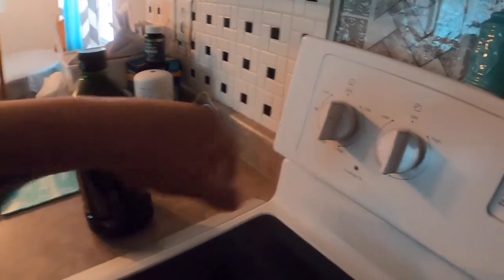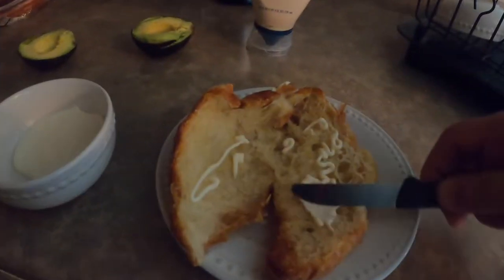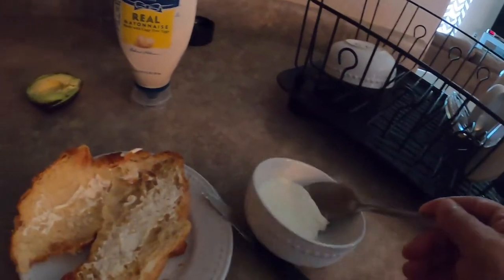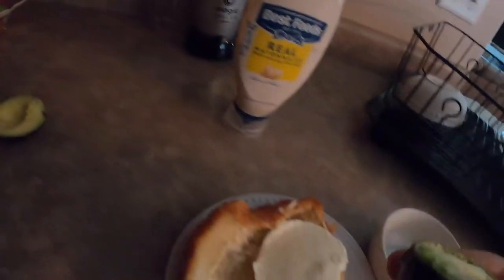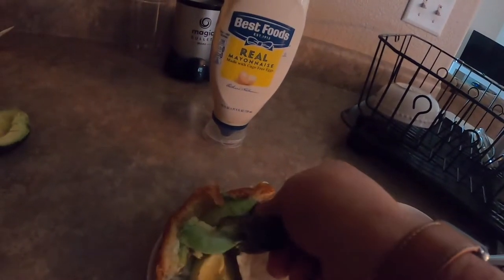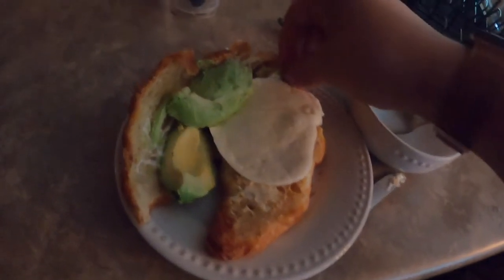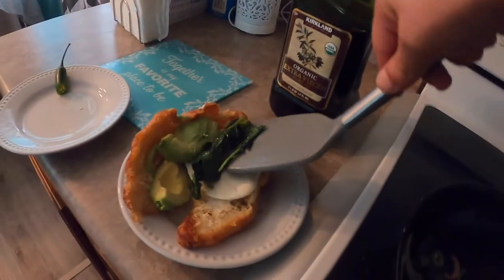It's been simmering for about 15 minutes on low heat. Now the first thing you want to do is add mayonnaise — spread it around like that. Then add the melted cheese, just like that. Then add the avocado — we don't want that seed in there. Now we're gonna put our vegetables on and then fry our meat.